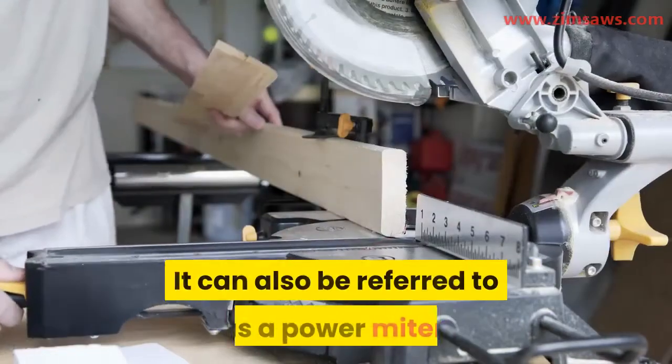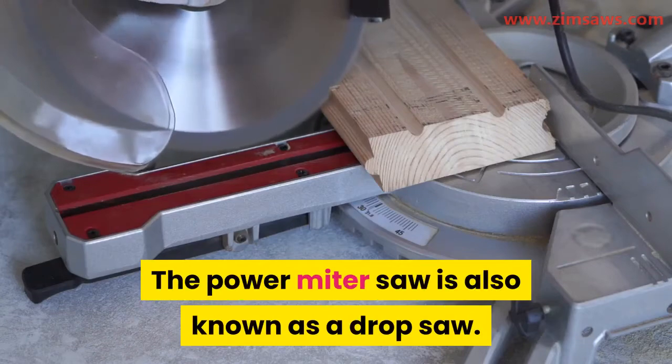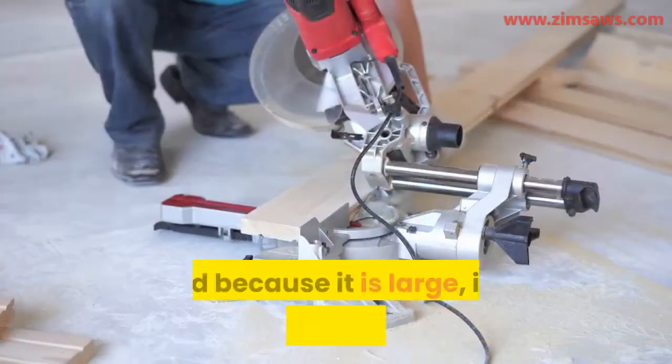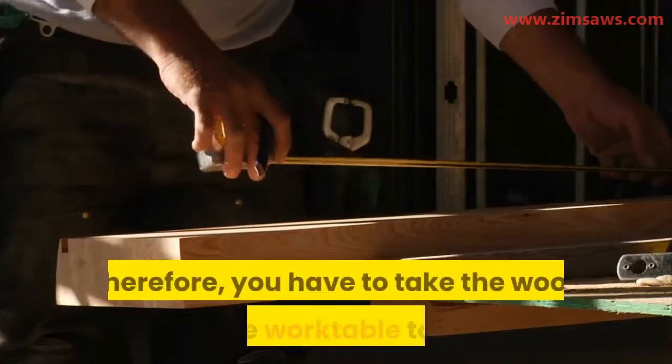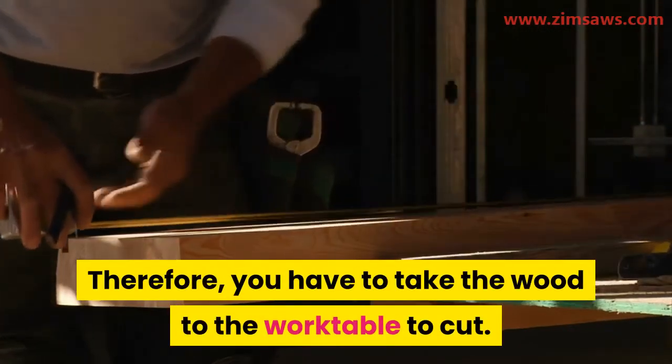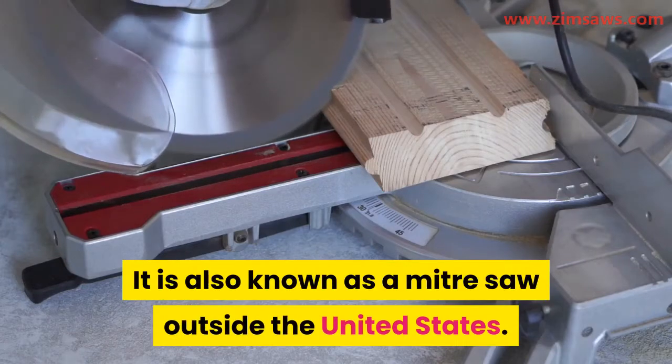It makes it easy to cut woods faster at selected angles. It can also be referred to as a power miter. The power miter saw is also known as a drop saw. And because it is large, it is mounted on a tabletop — you have to take the wood to the work table to cut. It is also known as a miter saw outside the United States.